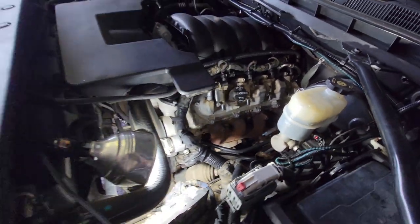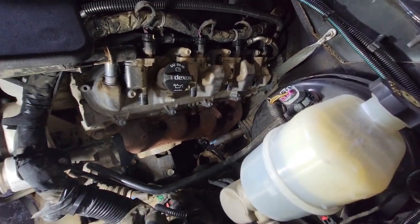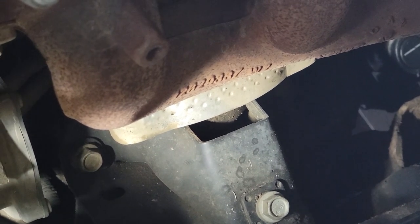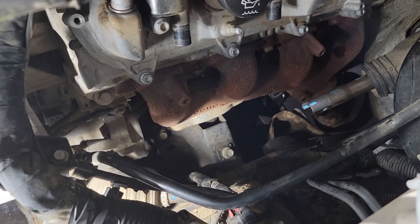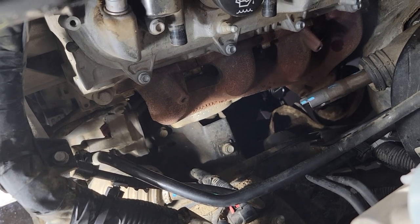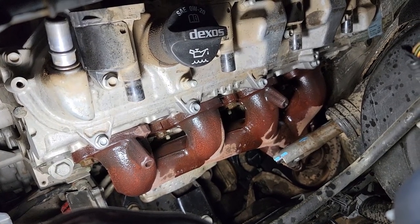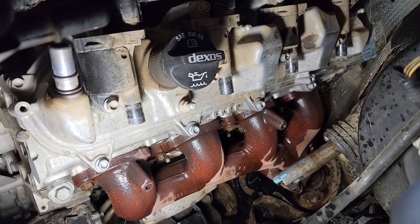I'm going to soak all those bolts with some WD-40 so they break loose. There's the motor mount — we just have to get that exhaust manifold log out, take off the heat shield on the motor mount, and remove the three bolts. Then there are two or four bolts holding it onto the frame or the engine block. We'll figure it out. I'm going to let that WD-40 sit and penetrate — hopefully they come out smooth like butter.